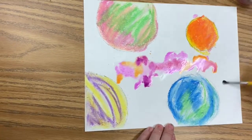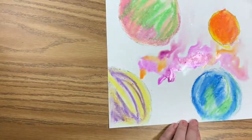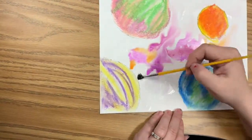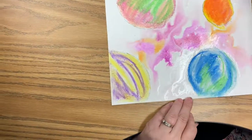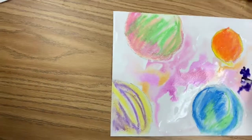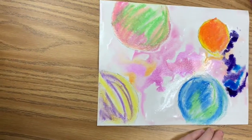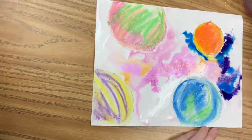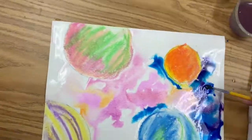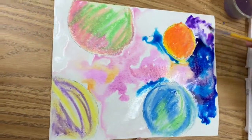If it's not blending the way you want, you're going to need to add more water as you continue. You'll want your whole paper wet, then you can start adding in your purples and blues and darker colors and blend and blotch those together. You can move your paper a little bit or blow on it to help the colors move. The more water you have, the better it's going to blend. If you use too much water, you can take a little paper towel or tissue and blot that up and dry it.